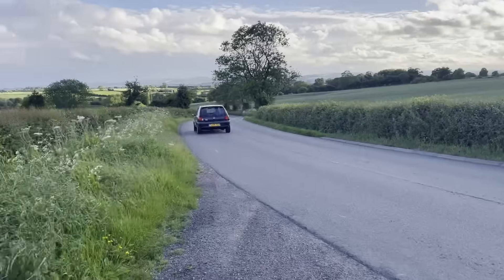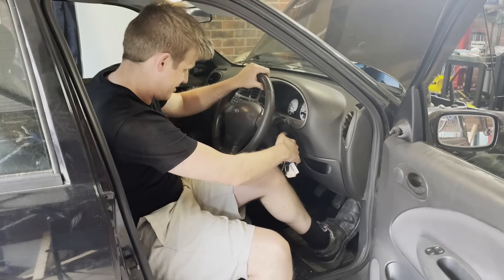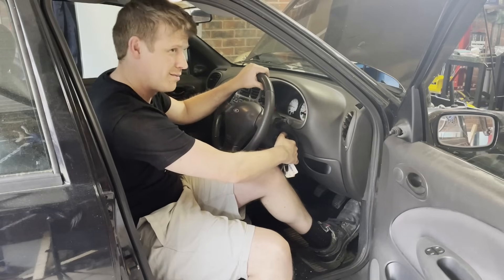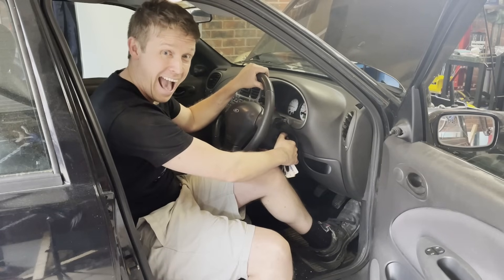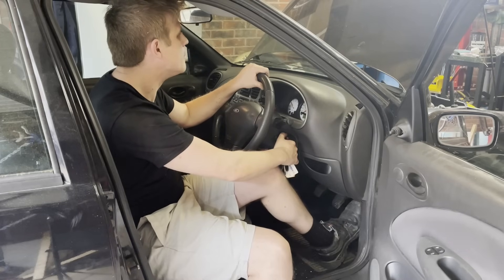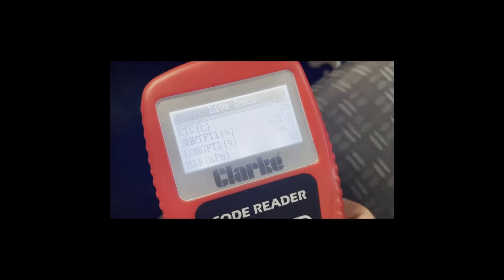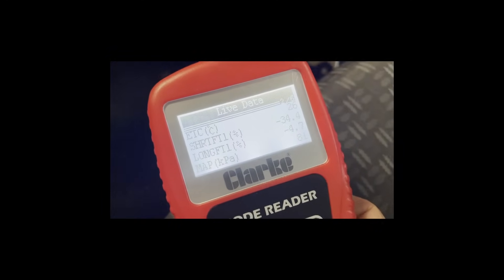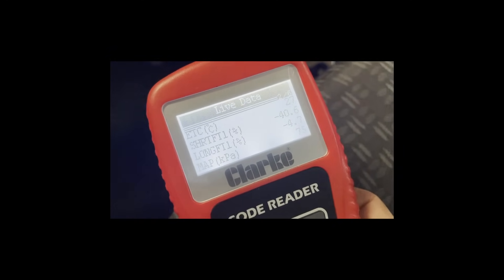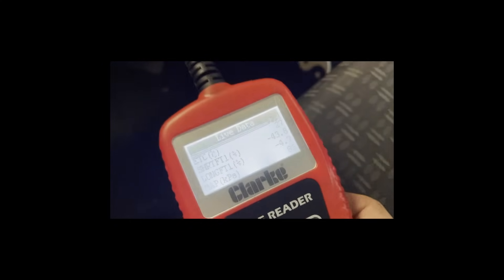At the end of the last video you saw me start the car for the first time and it fired straight up, which was incredible. However, scratching the surface things weren't quite so good - plugging in the code reader showed a MAP value of about 70 to nearly 80 kPa at idle, which is a lot higher than I was hoping for. I was looking for more like 40 or 50, so we've got some vacuum leaks.